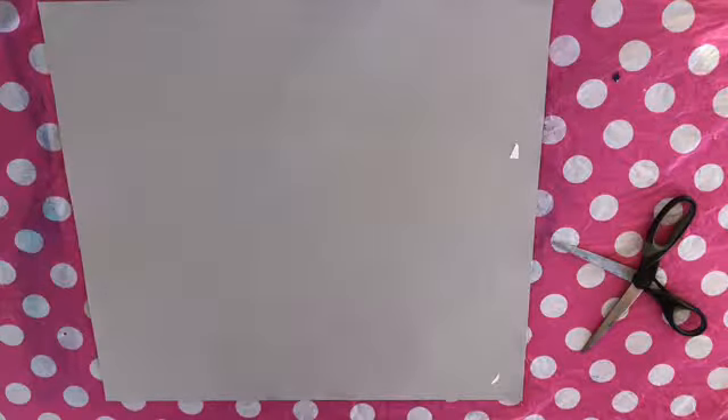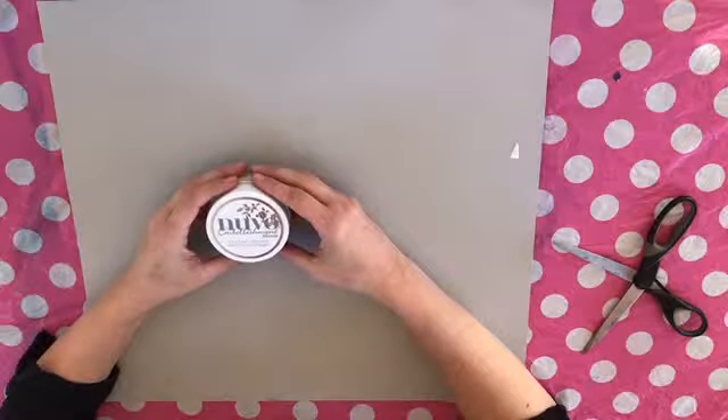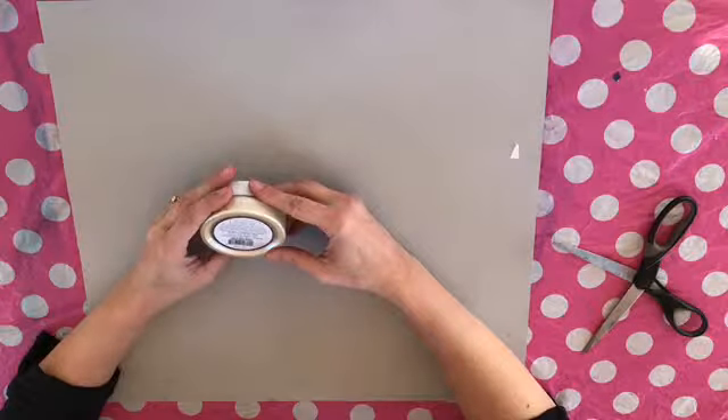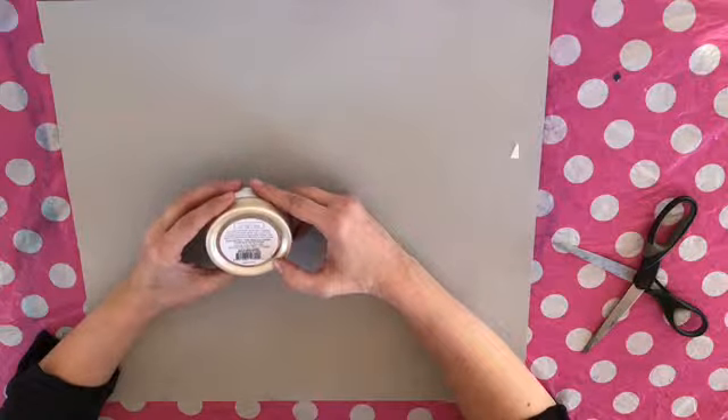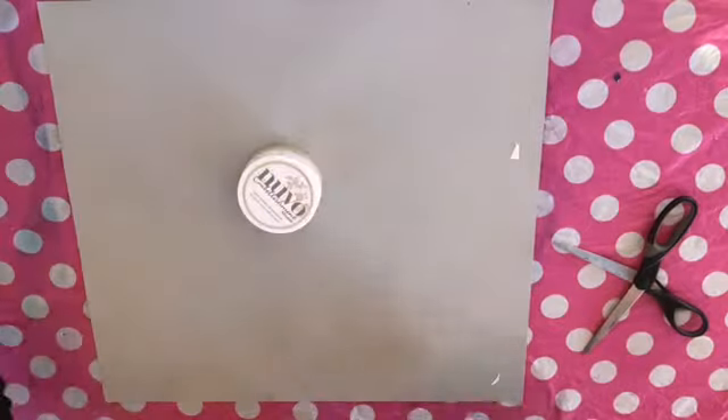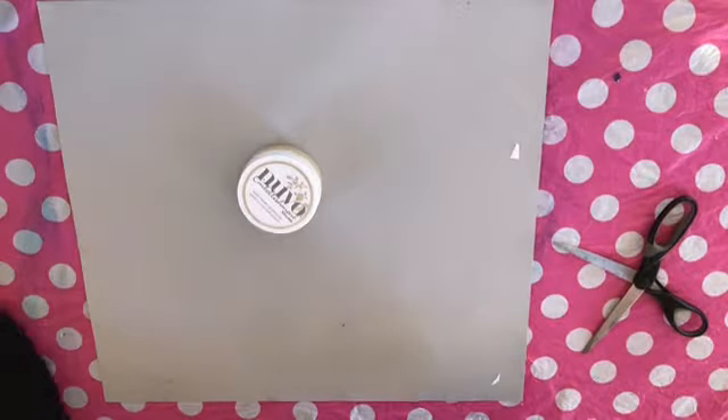so I got the Nuvo Embellishment Mousse. I've already got some of this, but that was Old Navy. So this one is Mother of Pearl. I'm looking forward to doing some mixed media with that.